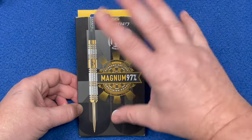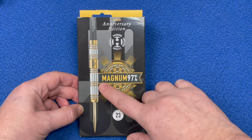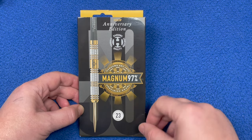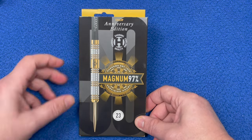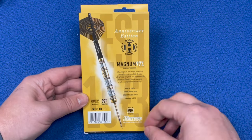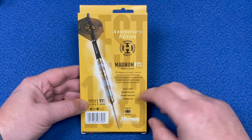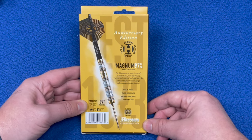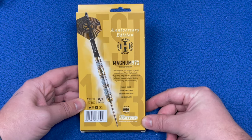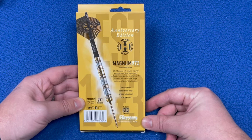It comes with a black and gold theme. We've got the steel tip anniversary Harrows logo there, Magnum 97, and it's got precision nominal 23 grams, a nice graphic image of the dart established in 1973 on the back. The Harrows logo and the Magnum 97 range is expertly manufactured from high density tungsten and represents the ultimate balance between design, craftsmanship, and functionality.